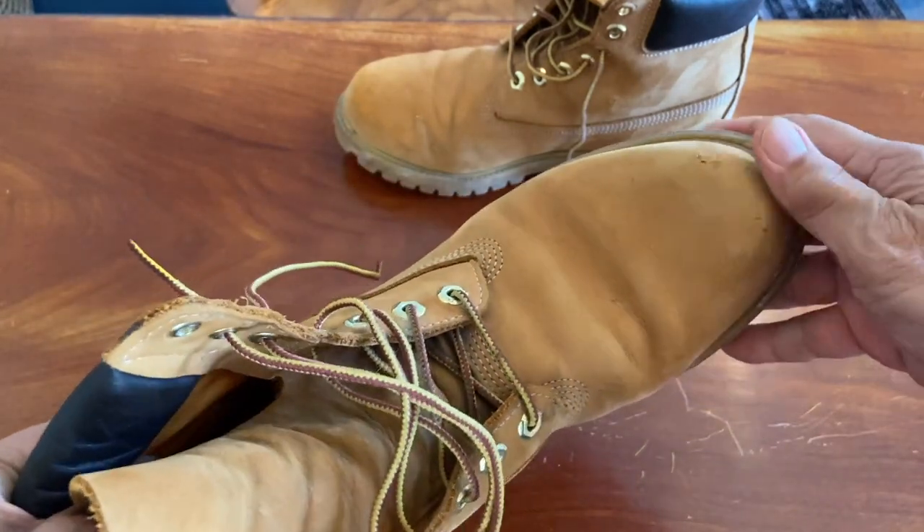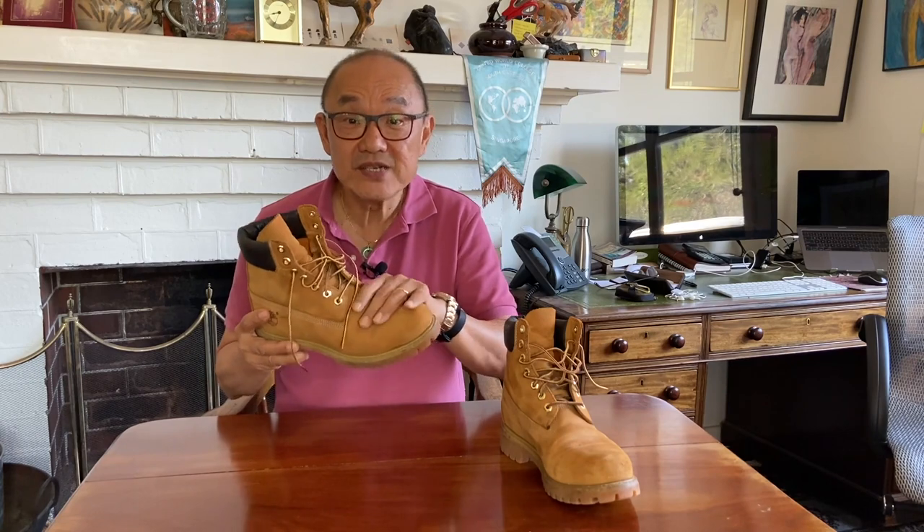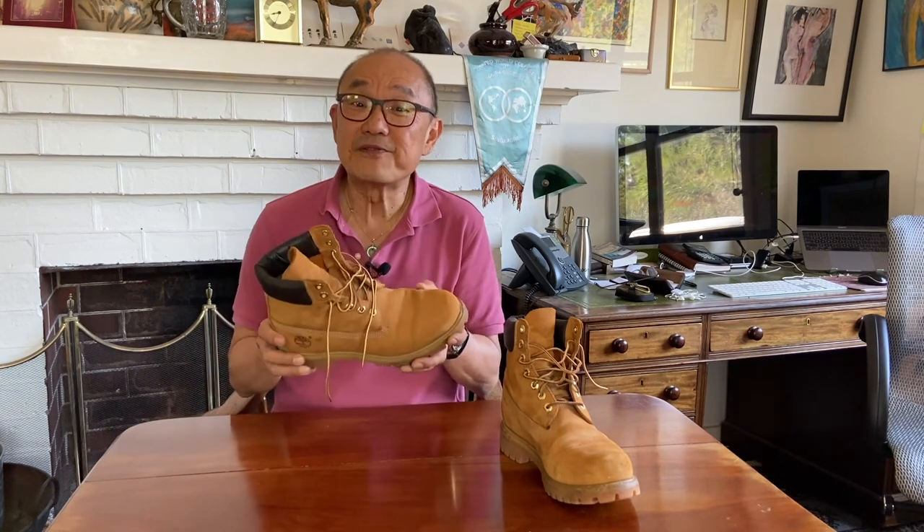You care for nubuck as you would for suede. Any stains or imperfections can be rubbed off with a suede eraser — literally an eraser like what we used at school — and the nap can be brushed clean and into shape with a stiff suede brush. For really dirty boots you can use a little nubuck or suede shampoo. If the leather feels dry, condition it with a special nubuck or suede conditioner.